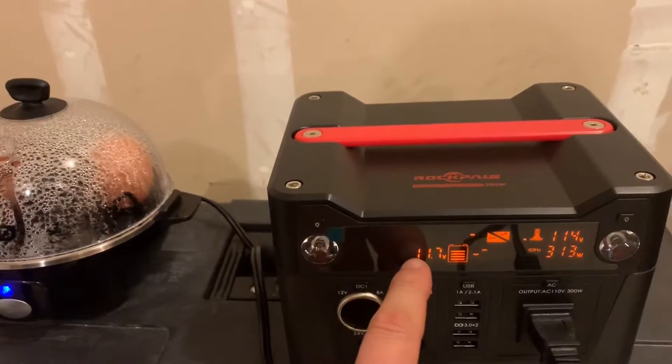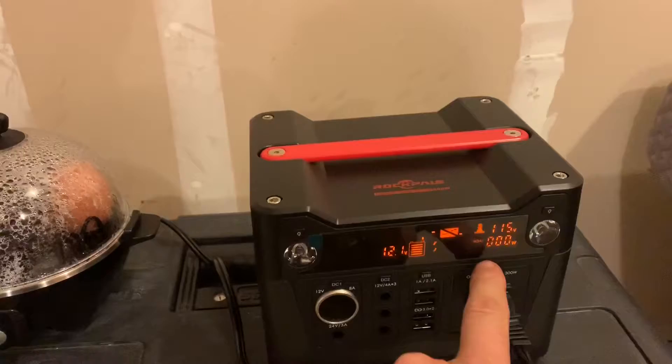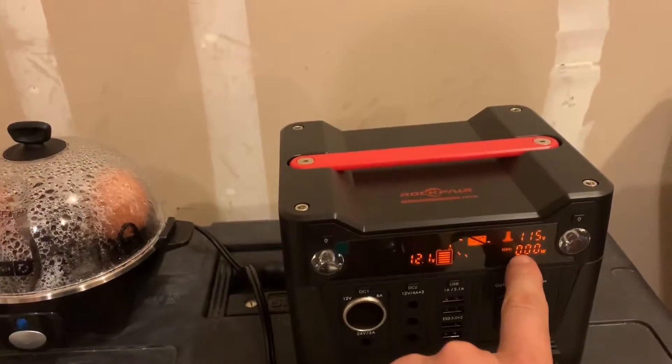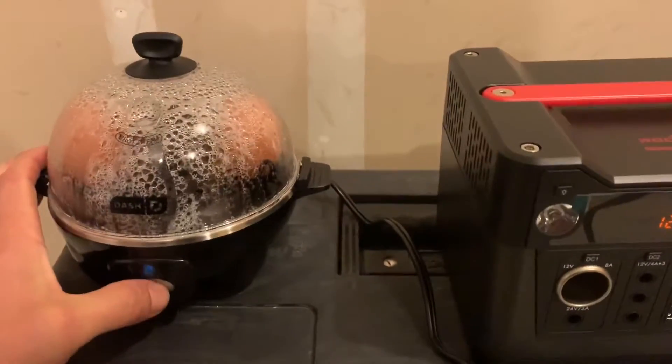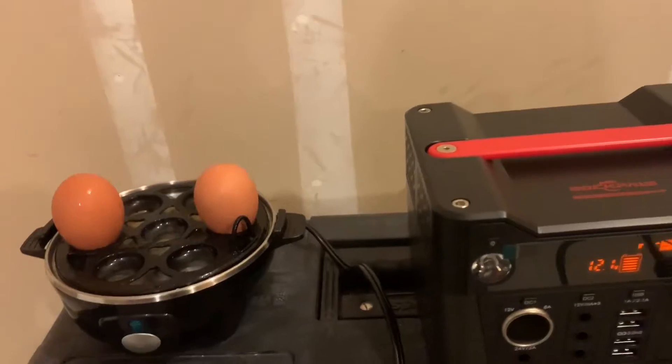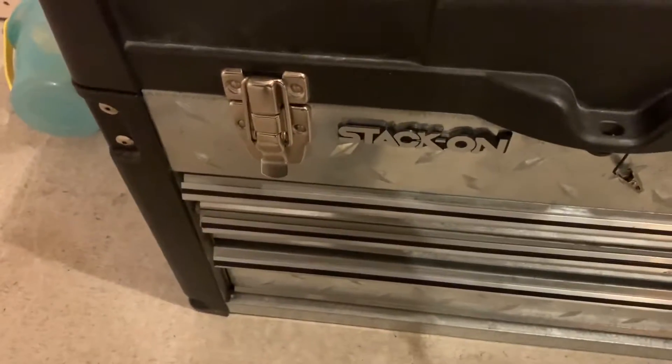We'll see at the end, after the load is off, what the steady-state battery power is. The timer has just gone off — the chime is going, and the cook process has stopped. I'm going to turn that off, pop this lid off, and to get a good sense of how these eggs cooked, I'm going to drop them into this cold water to stop the cooking process and let those sit for a minute or two.